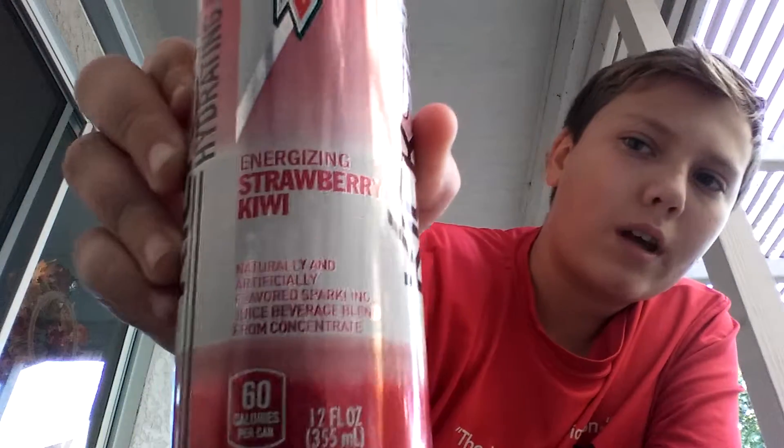Happy Veterans Day, everyone. It's a great day — no school, so that's pretty cool, right in the middle of the week. So I decided I want to do some YouTube videos, and I'm going to do another drink review. It's another Mountain Dew Kickstart — strawberry kiwi right there.